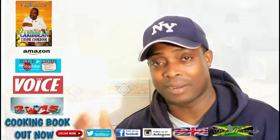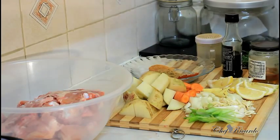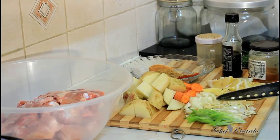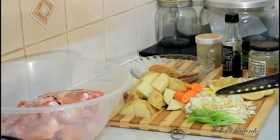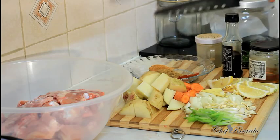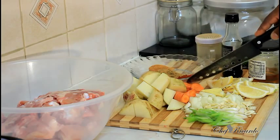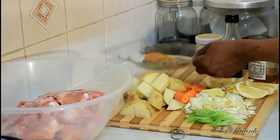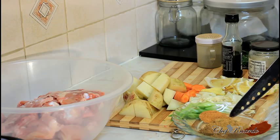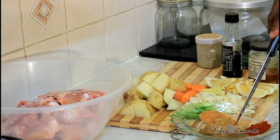Welcome back. As you can see, all my ingredients are right here. I have two stalks of spring onion, about six cloves of garlic, one medium-sized white onion, a piece of ginger, one lemon, one large potato, and two carrots. Over here I have some seasoning: chicken seasoning, all-purpose seasoning, chicken spices, ground pimento, and smoked paprika.